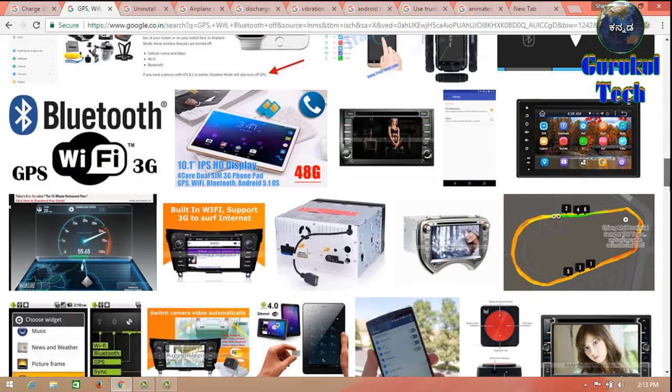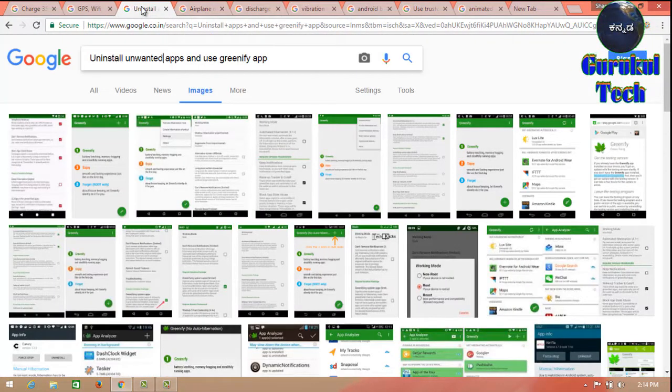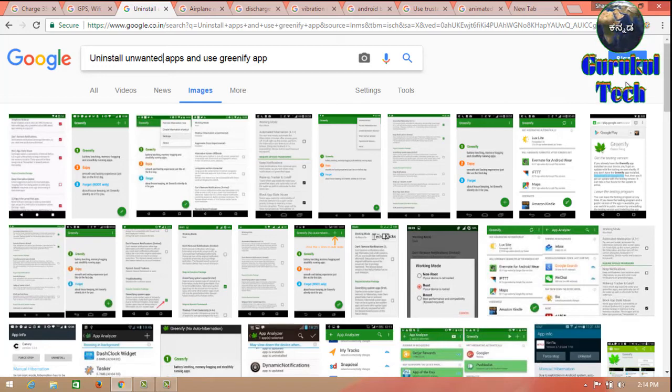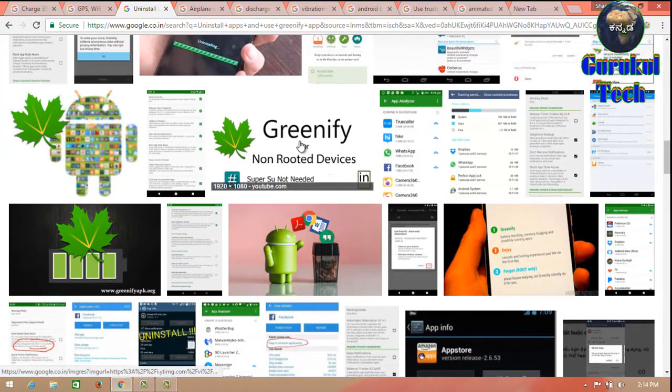You can use the app in the background. You can use the app in the Google Play Store. You can use the app in the mobile. You can use the battery performance. You can use the Greenify app.